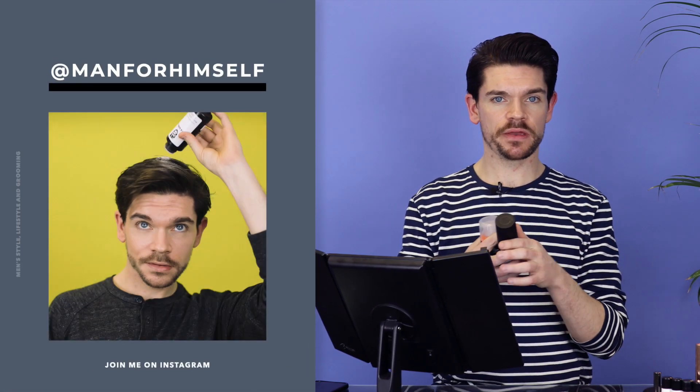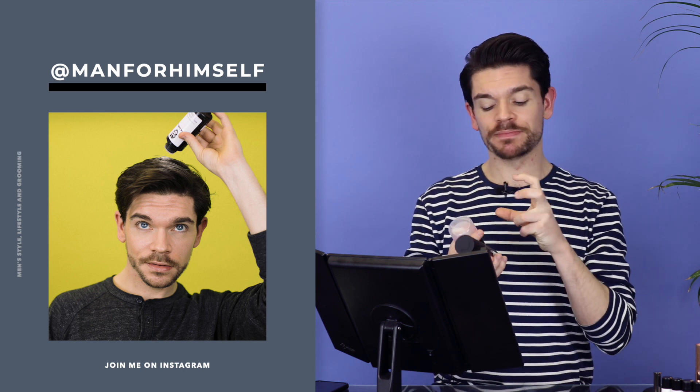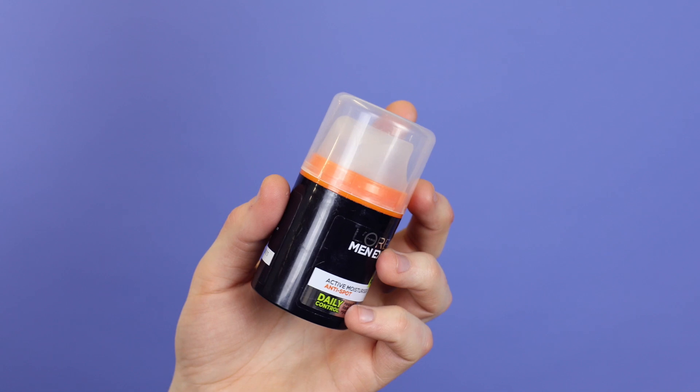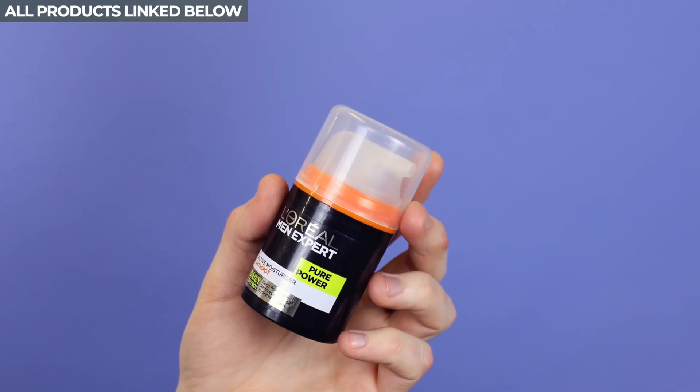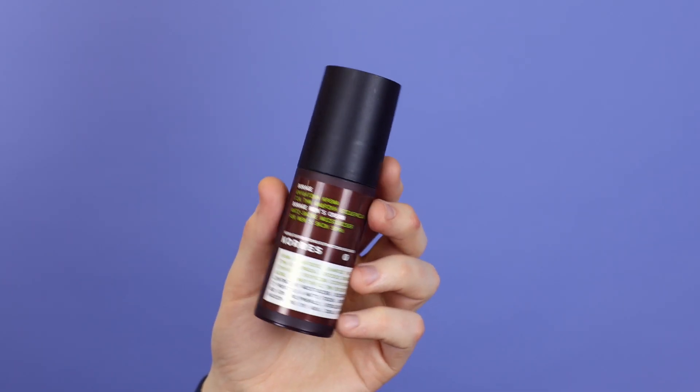Firstly, I'm really looking at moisturisers. For me, I really go for a mattifying moisturiser, really something which is slightly lighter and less creamy. In terms of the best budget option, I like the L'Oreal Men Expert. I think they do a really good one — this is literally about £5. At the other end, slightly more expensive, this one is by Corez and this is their anti-shine.